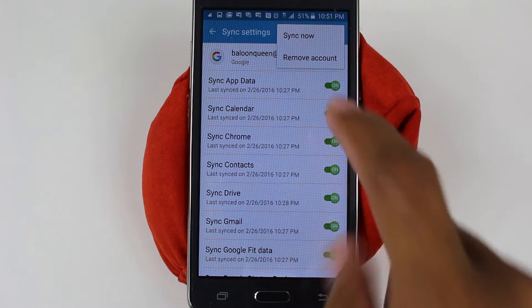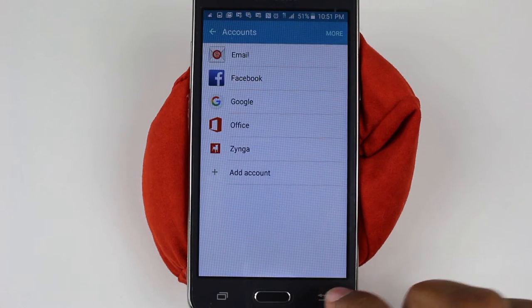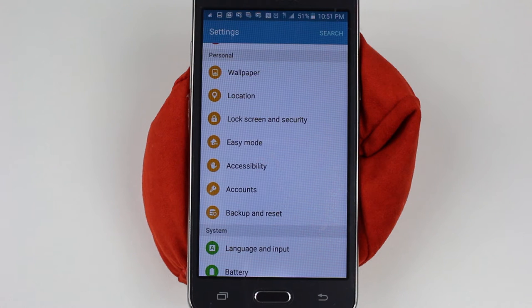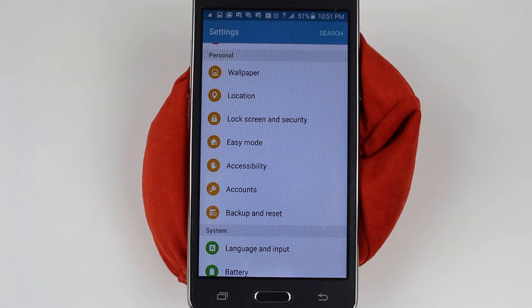For the sake of this one, I'm not going to do it, but hit remove account. The reason you do that is after you reset the phone, when you go to set it up, if you didn't erase the Gmail off before you reset it, it's going to ask you to sign back into that same Gmail. So if you're resetting the phone for the purpose of returning it or selling it to someone, you don't want to have your Gmail on there or it will lock the phone and not allow you to use it unless you know the password to that account. So just keep that in mind.